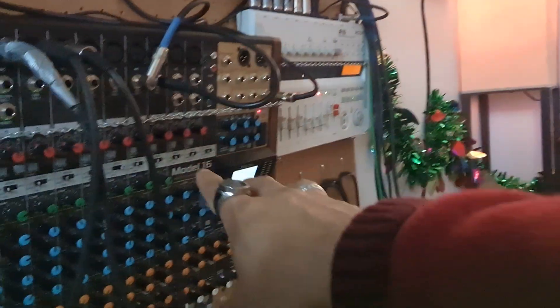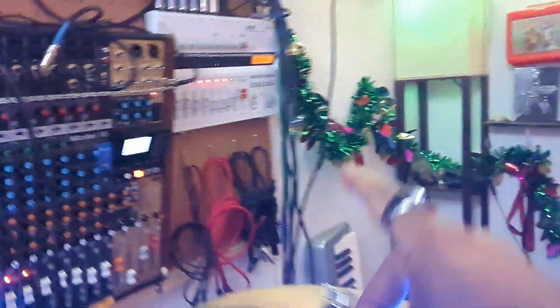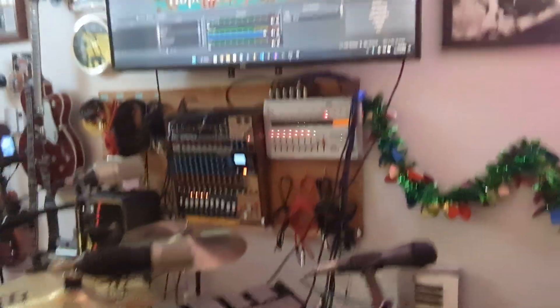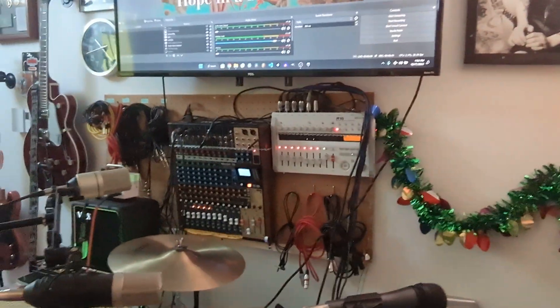The basics of the streaming rig is that the output from here is going via RCA to my laptop. It has S-video and a video in — it's actually a digitizer. I think I got it to digitize VHS tapes, but it works perfect for this. So I can get great audio from the recording rig.